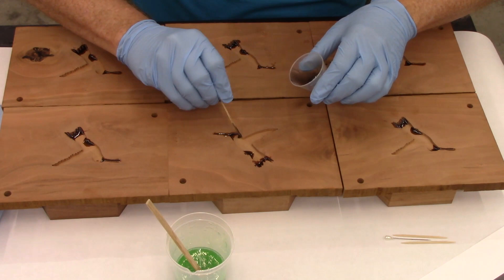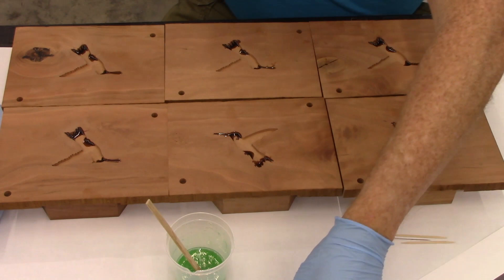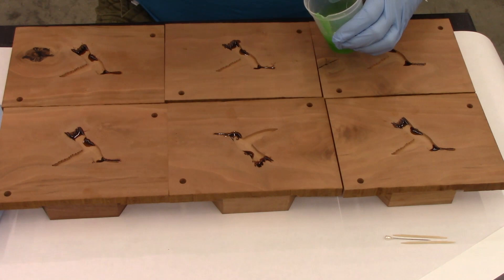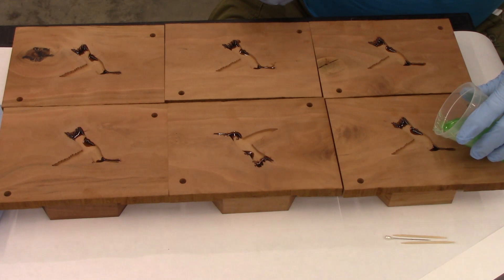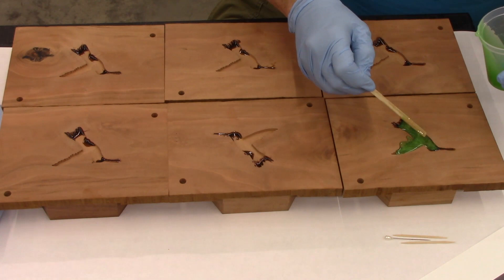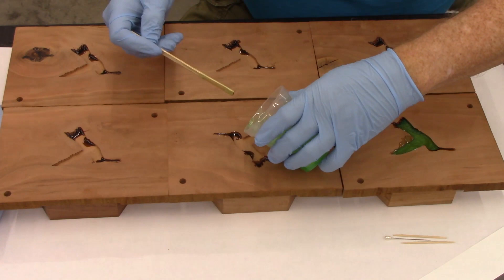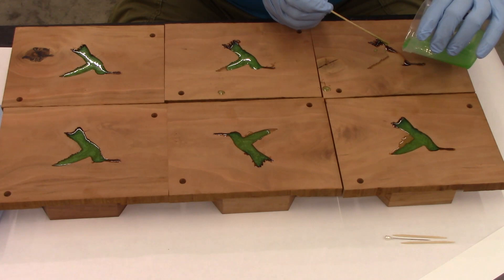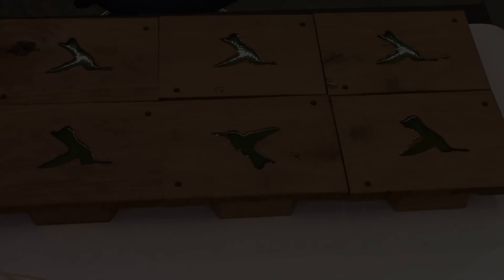Now what I'm going to do is pour my base color, the emerald green, and I'm going to try to get this to where the meniscus just sits proud of the surface without overfilling, hopefully. You can use your stick to kind of dribble it in the areas that are hard to pour. Those reflections down here are from the lights on the ceiling.